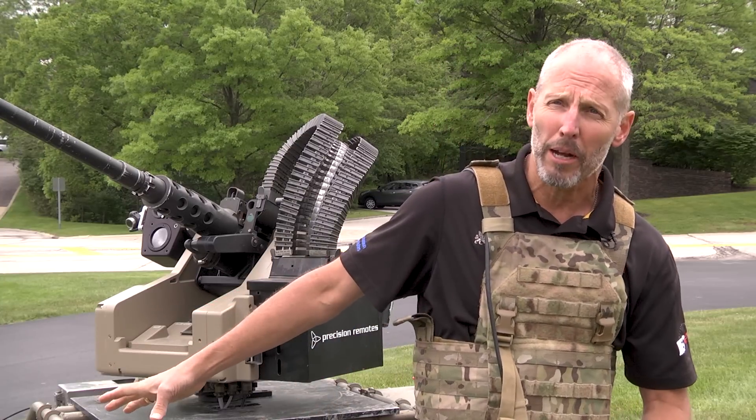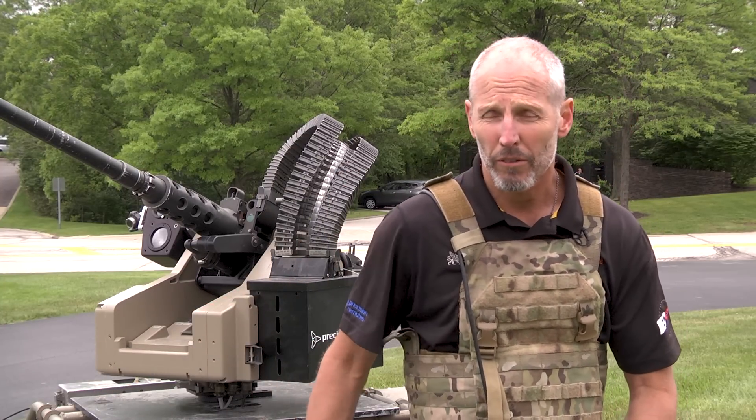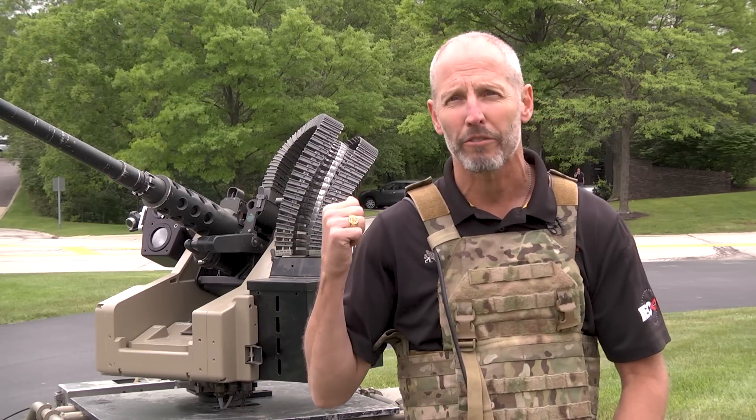It will carry 600 pounds and will tow an additional 1,200 pounds. And of course, anything involved in the military, they've got a weaponized version.